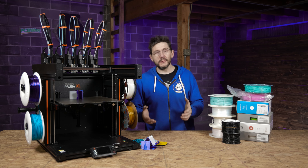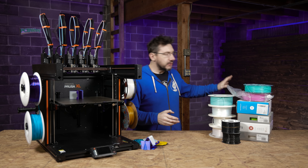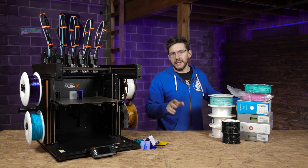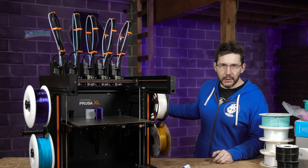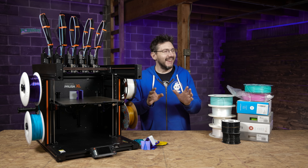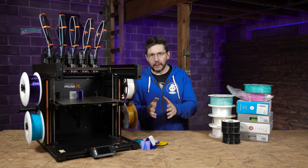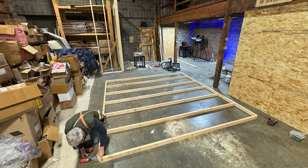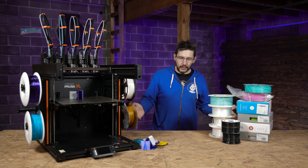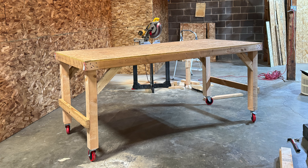Speaking of the studios, we're still doing the build-out — it's getting there. It's a little dark over there, and we'll get some lights so it's not so scary. Probably get some more stuff on this wall. I've been keeping track of the progress on my Patreon — link below if you want to follow along. The table I'm standing at, I just built earlier. No joke.